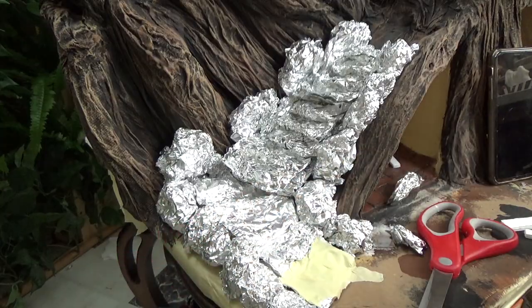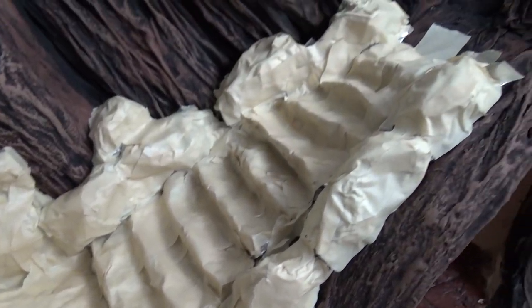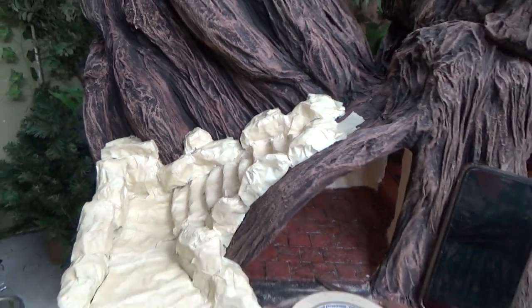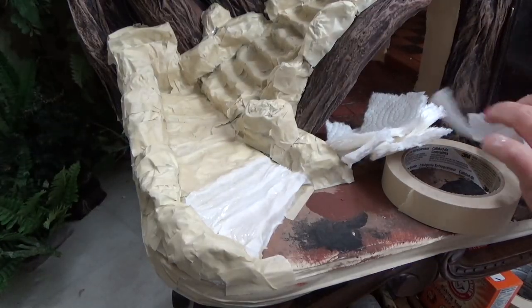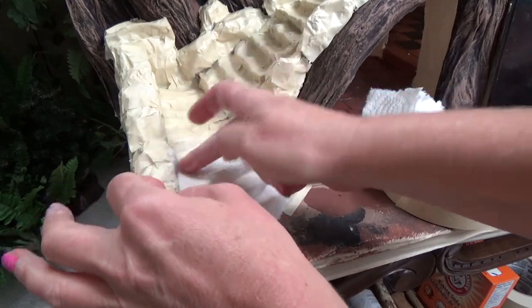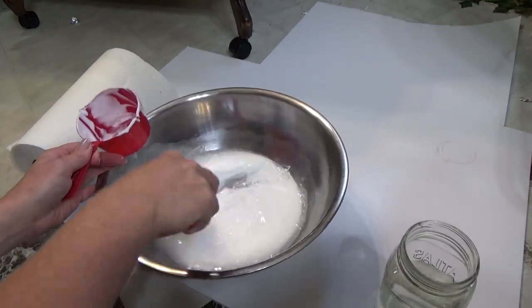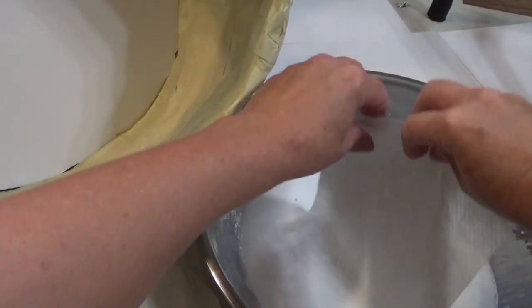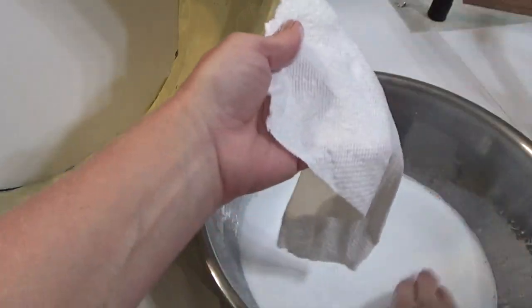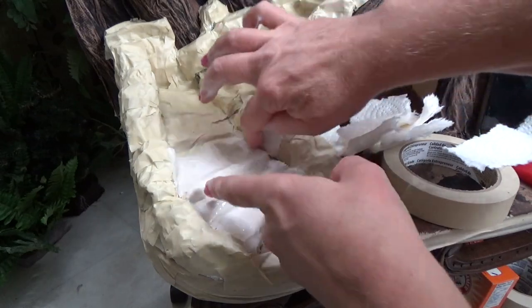Once I have everything laid out, I cover it all with masking tape. Then it gets a layer of paper towel that's been dipped in glue — I've shown this process so many times on this channel. It's just white glue mixed with a little bit of water to make it easier to work with. You lay the paper towel on the surface, pull it out, fold the dry sides together, pull off the excess glue, then make sure you have glue on the other side. I love paper towel for this because you can mold it into any space you need.